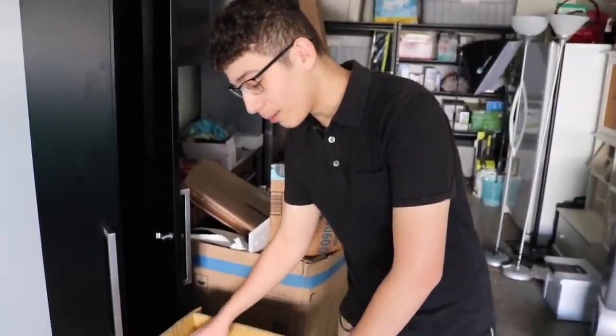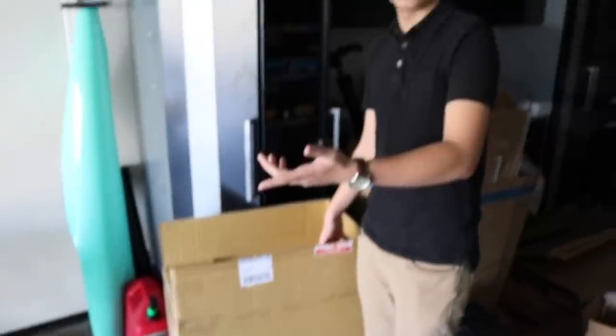We just got a box from Keys Motorsports. We didn't want to open it so we could wait for you guys so you guys can see it. Should we open it right now or in the next video?